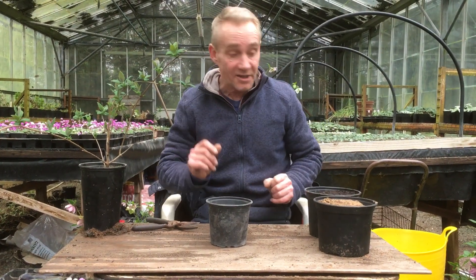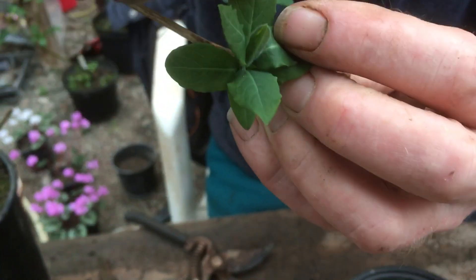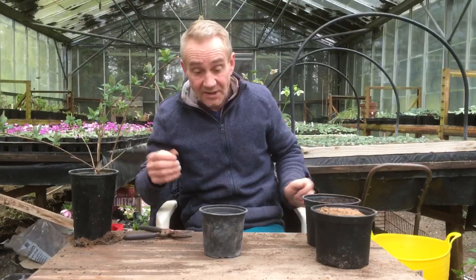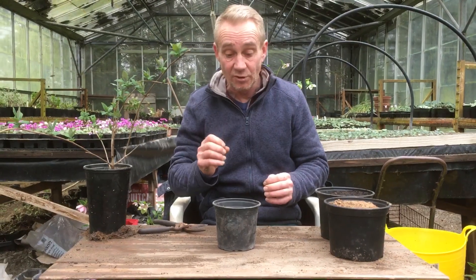This time of year a honeysuckle like this is starting to put on a little bit of new growth. If you've got one outside, you'll notice the buds at the nodes are starting to put on a bit of new growth, and so we know the plant has come out of its dormancy over the winter and it's starting to grow — so we can take some cuttings now and know it's going to start putting some root on.